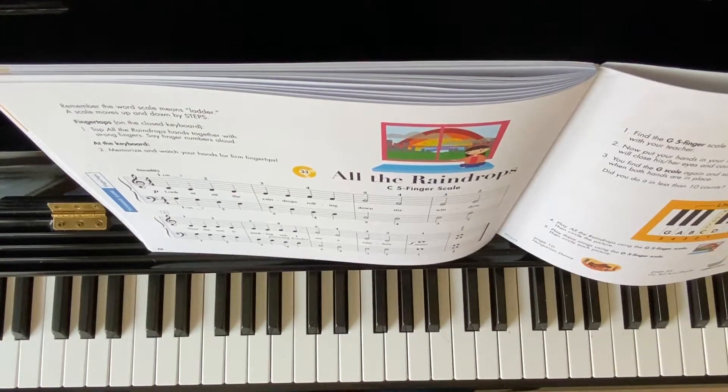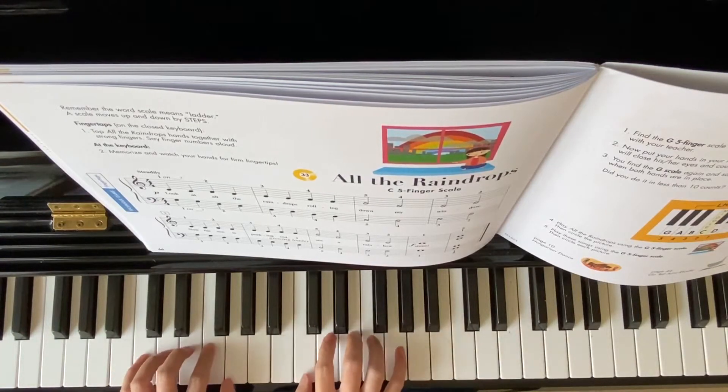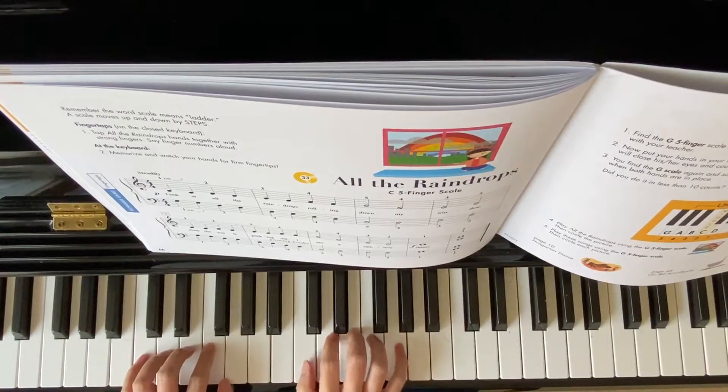All the Raindrops — C five-finger scale, so it's a C position. My right hand thumb on middle C, and my left hand pinky on bass clef C. I'll be calling out finger numbers.